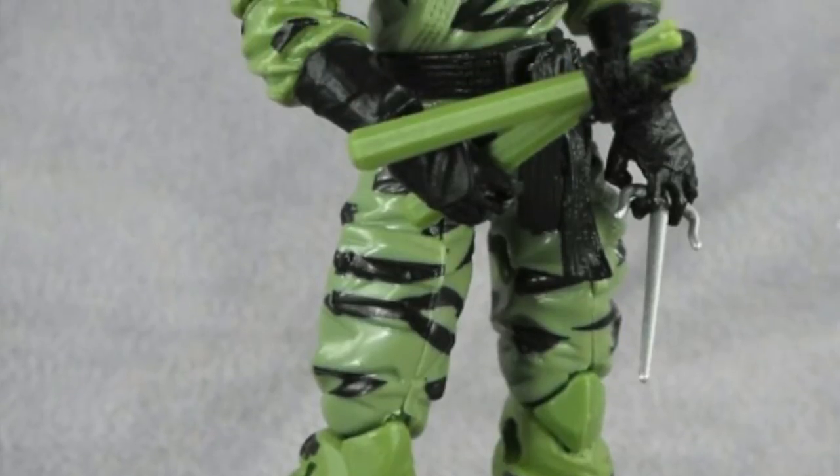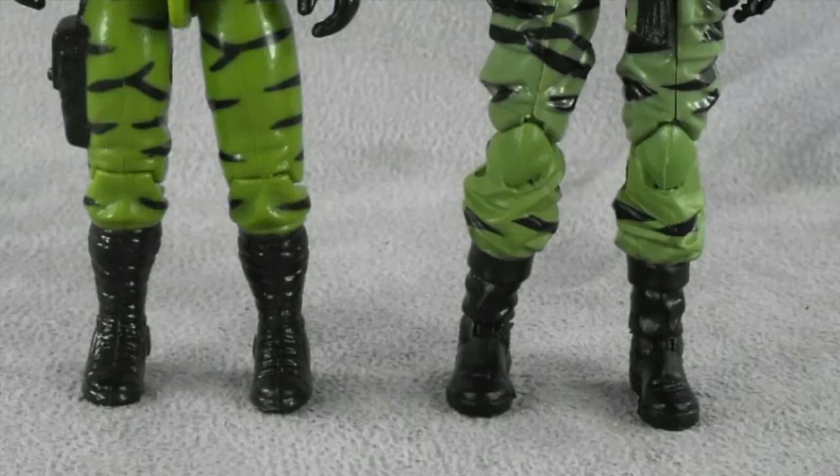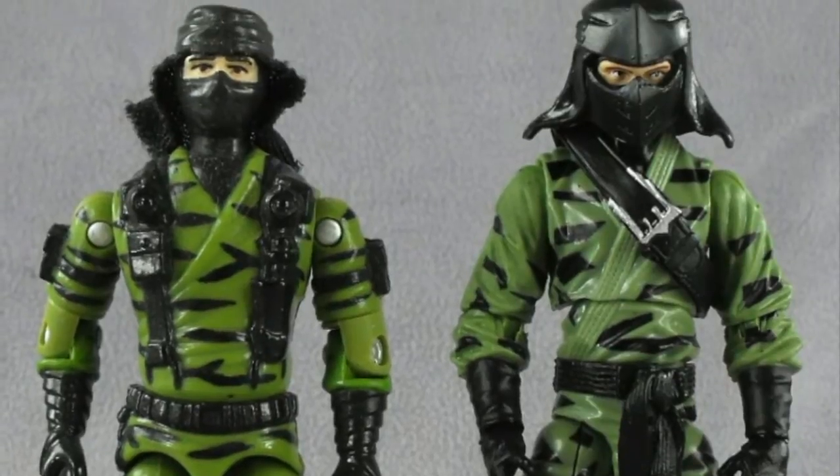The Figure Subscription Service version Justin is looking at today is the fifth version of the figure and a direct homage to the original 1992 Ninja Force character. So without further ado, here is Justin with the review.